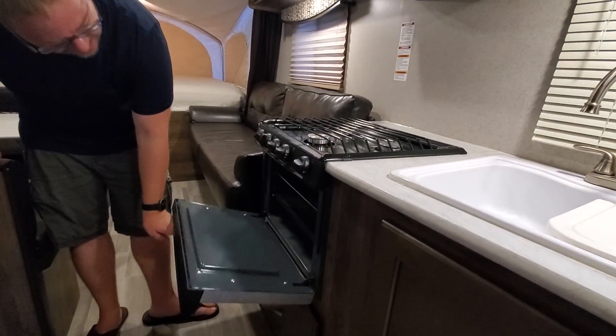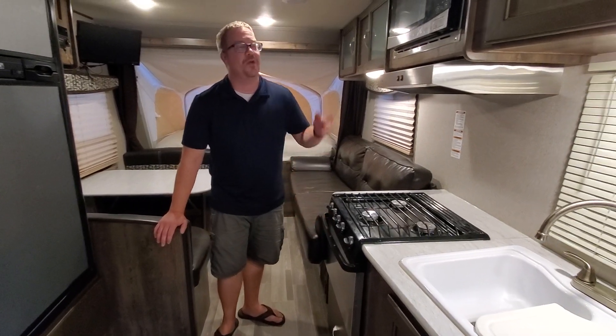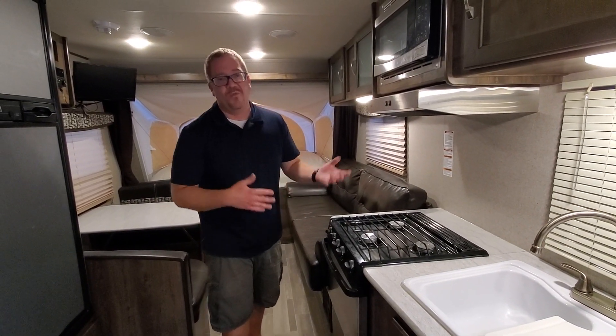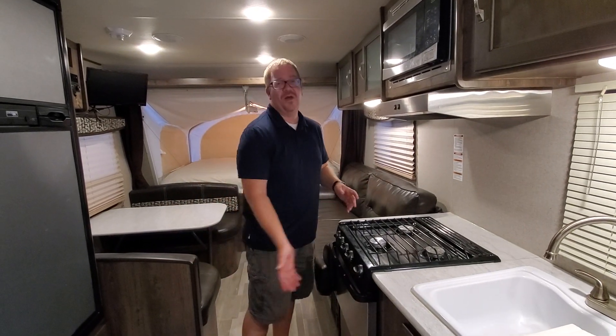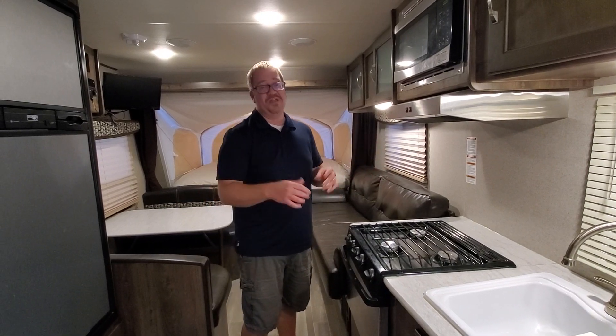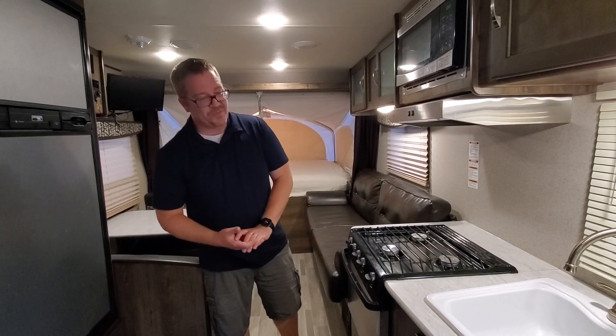A lot of campers do not have an oven, and you might wonder why you'd want one. We actually use ours quite a bit — we make spaghetti at the campsite, put garlic bread in the oven, and when you're tired of s'mores you can put in some cookies and make the campground smell like cookies. That oven works pretty well.